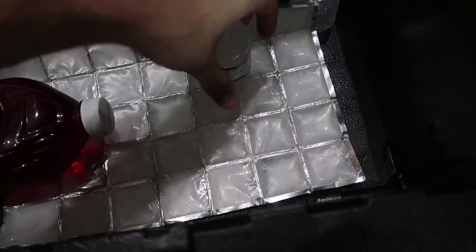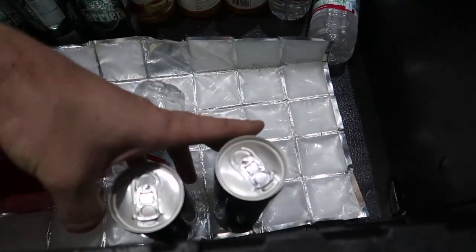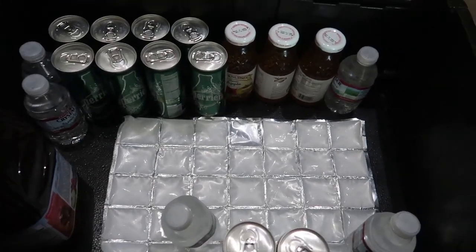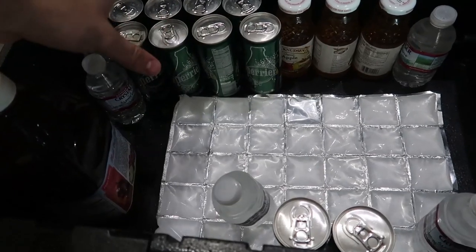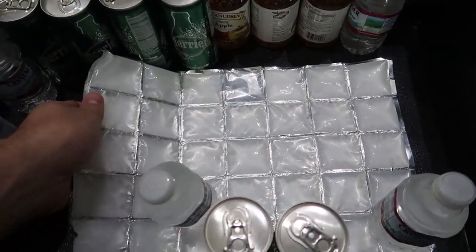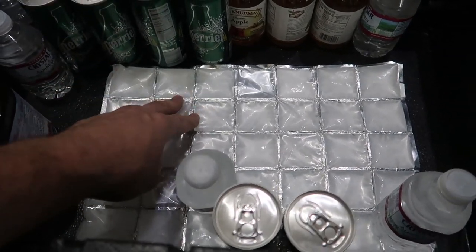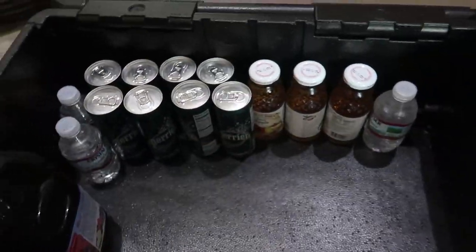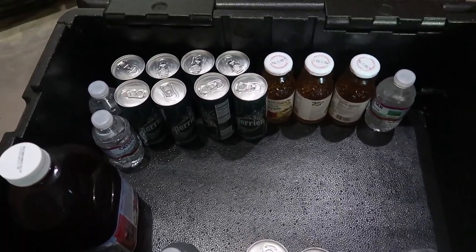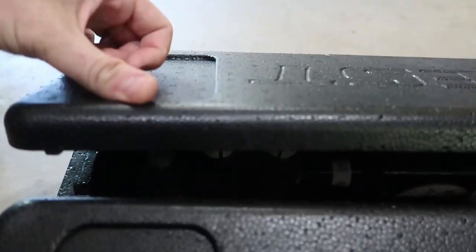I'd buy maybe three or four of these flat ice packs, put drinks on top, and this chest would stay cold for a very long time without worrying about getting anything wet inside — because when these packs melt, the water stays inside them. These things are amazing. But I'm going to take them away since they're advertising that this chest doesn't need any ice. Quick warning: if you have tall bottles they will not fit — they won't close, so you'd have to lay them down, which is not too big of a deal.